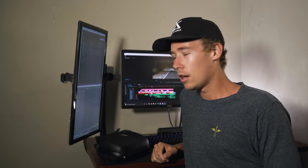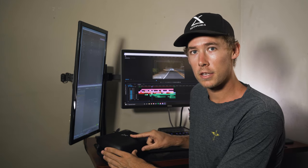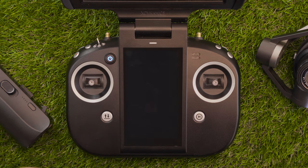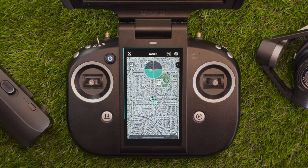Hey everybody, it's Levi with XDynamics. Today I'm going to give you guys some insight on the Evolve 2 Smart Pilot Assistant. Let's hop onto the ground station and I'll show you what's going on. So once you've booted up your drone, the ground station and drone are connected, and once you pass the start here page and the pre-flight checklist, this bottom screen — which we refer to as the control panel touch screen — turns into your Smart Pilot Assistant during your flights.